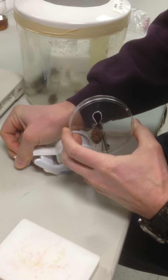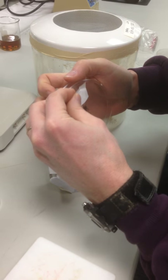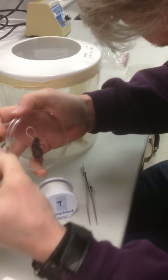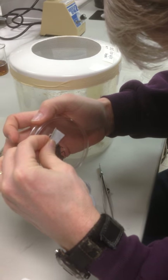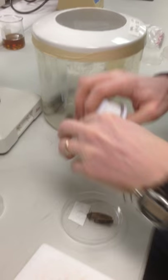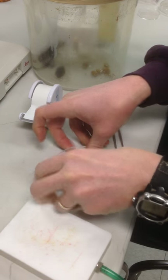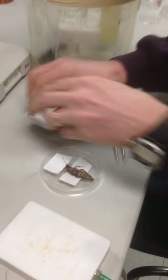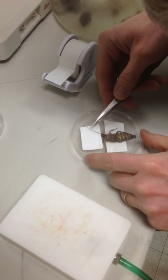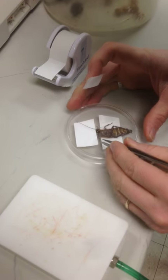Now I'm going to fix his head so that it will not come out of the hole. Then put some tape on his body so that he will not move. And last, tape down the antennae so that the head is in the position we want for the implantation.